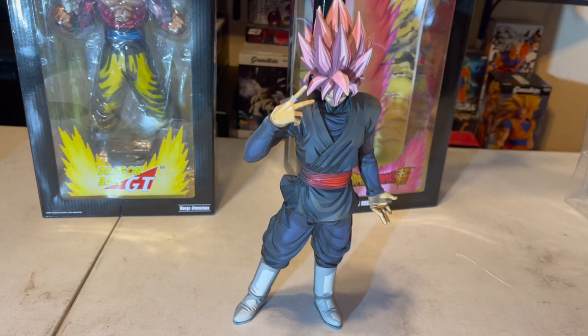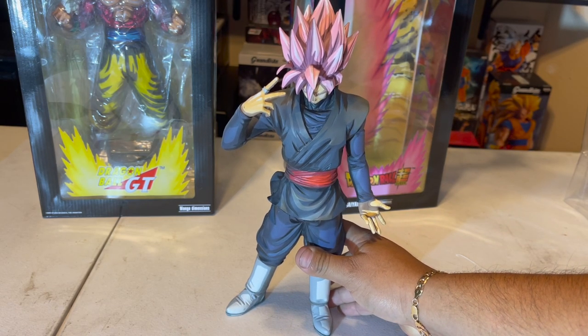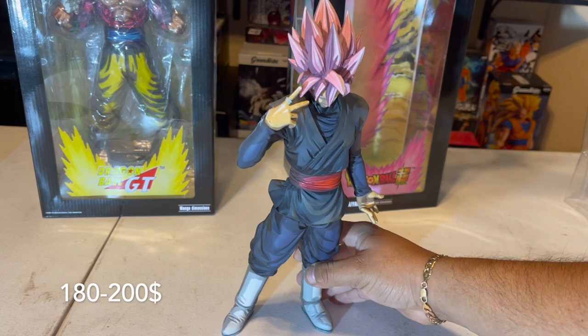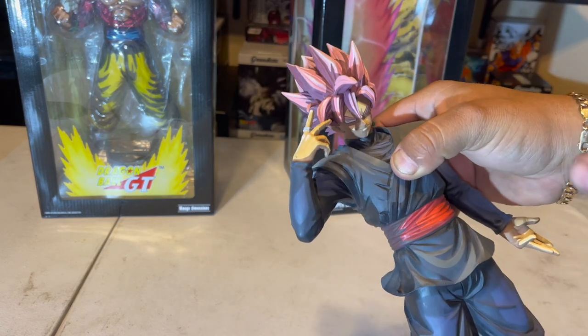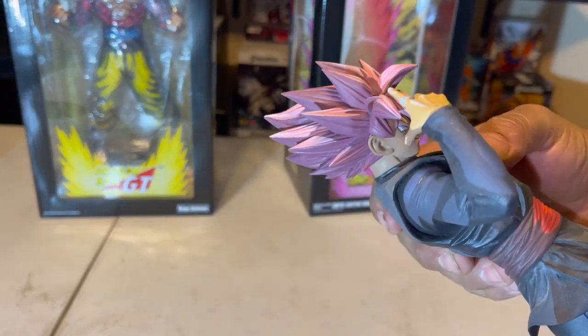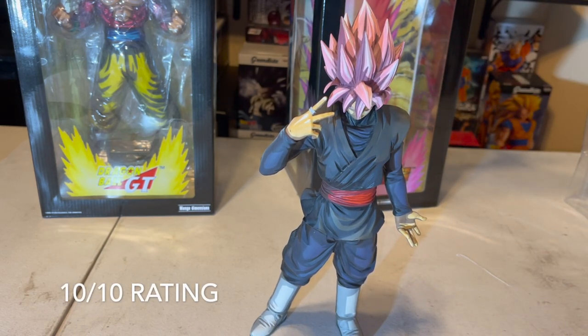If you want to get this figure, it's going to be kind of hard. You can probably get it on eBay or Amazon, but this figure is going to run you about $200. Magna Dimensions, if you know what that is — these are expensive figures, they're not cheap. You're going to pay around $200 easy, or maybe $150 if you get lucky. You can't get this for $100, no way. This figure is probably about 11 inches, somewhere around there. The design and the shading around it is awesome.